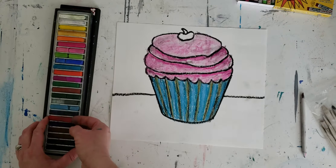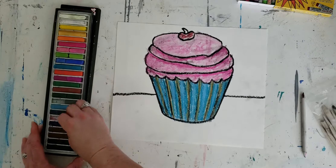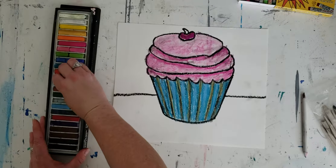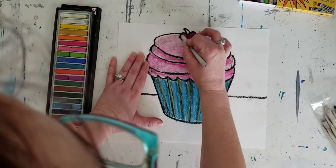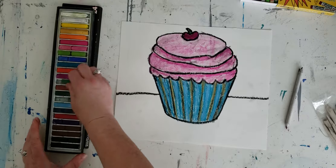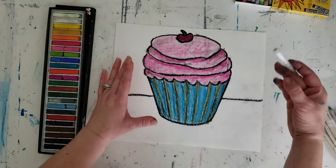The cherry — I'm going to start with just a little bit of red, lightly coloring that on there. But I don't want it to be just a pure red. I'm going to go back into this purpley color and mix some of that in there too. I think that's going to make a really nice, fun purpley cherry. And I'm just going to take a basic green to color in that stem, and maybe a little bit of dark green as well — just mixing those colors together.